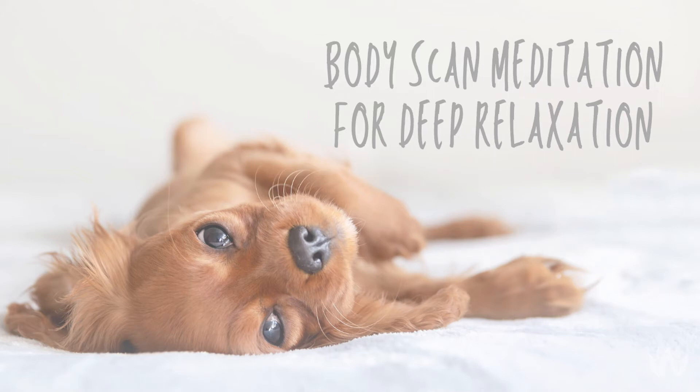Find a comfortable position. This practice can be done lying down, sitting upright, or in any other shape that best suits your body. Wherever you land, allow your body to truly settle in. Begin to blink the eyes closed and start to take a few slow steady breaths in and out through your nose.